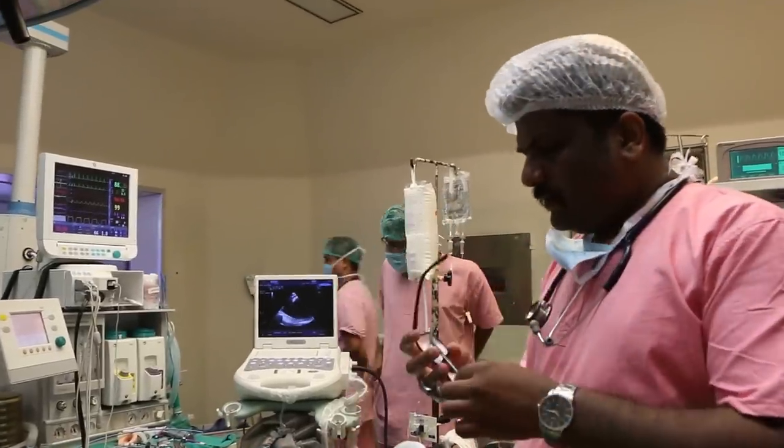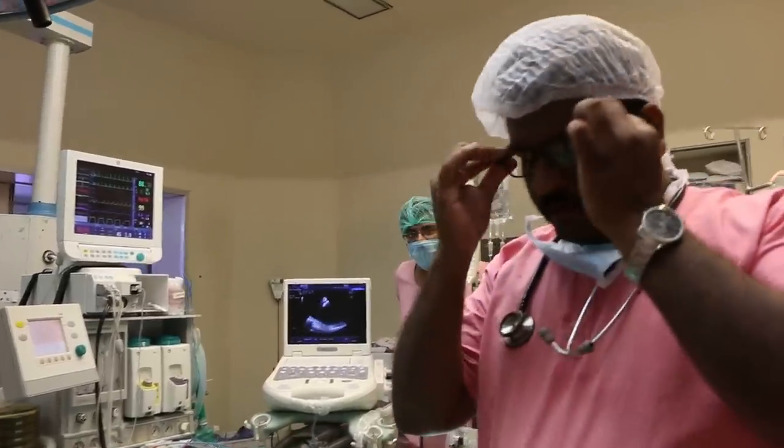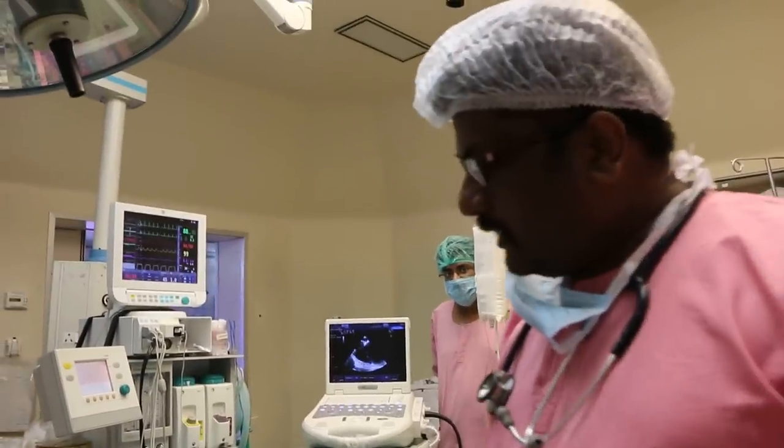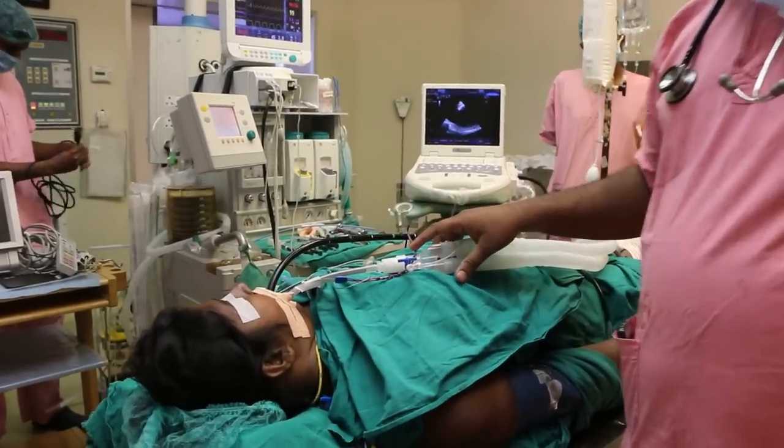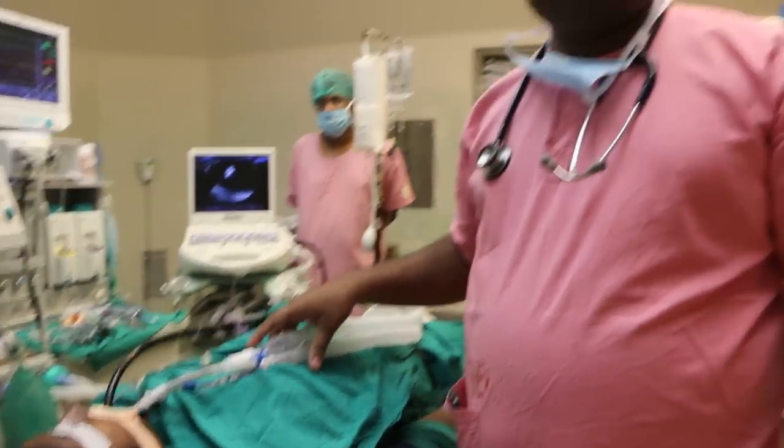This is going to be an unedited video of patient positioning for sitting position. This is a left CP angle tumor, 4 by 4 centimeters, nearly approaching the lower cranial nerves.